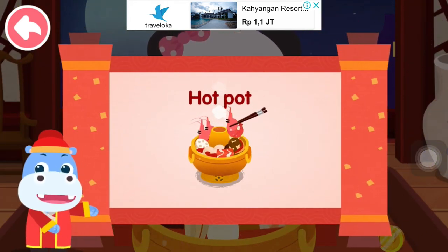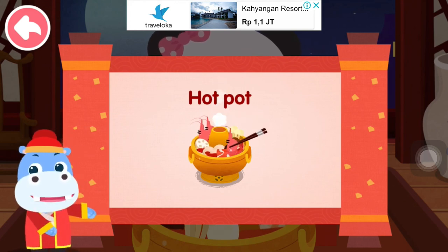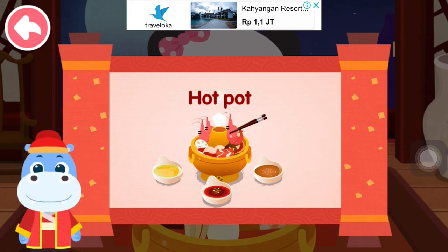Hot pot, hot pot, hot pot! Hot pot is an original Chinese cuisine with a long history. People gather together and eat while they cook. They can not only enjoy the delicious food, but also get close to each other. But then we can't eat — my favorite drink, even for hot pot, I haven't eaten!